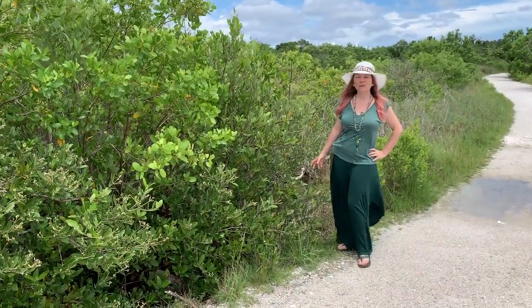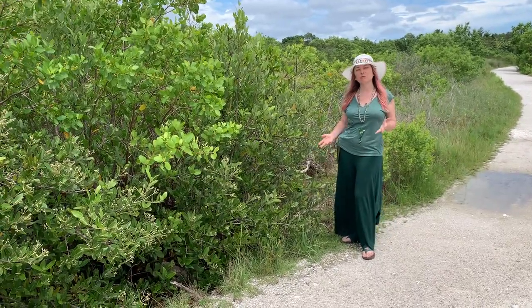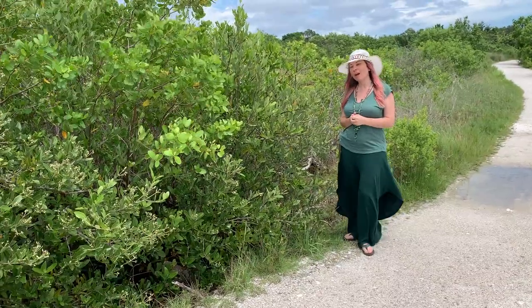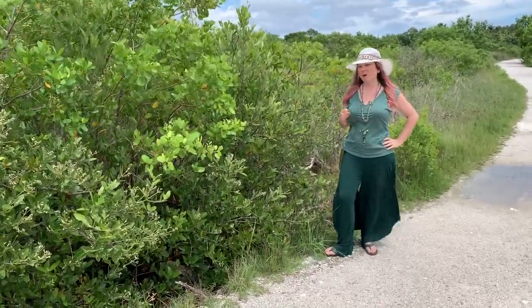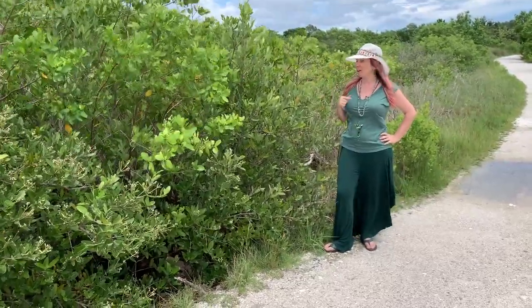One of the famous trees we have here in Florida all around the coastline is the mangrove tree. For those of you that are new to Florida, you might not know that we actually have three different types of mangroves. And then we have their funky cousin, the buttonwood. Today we're talking about all three mangroves, and I'm actually at a place where I have all three right next to me.